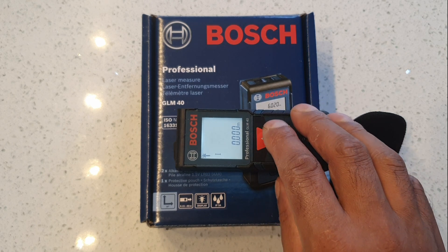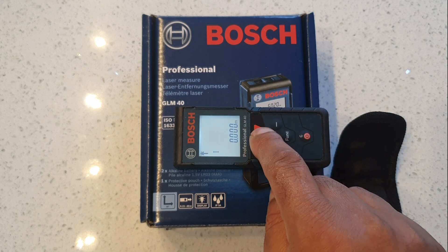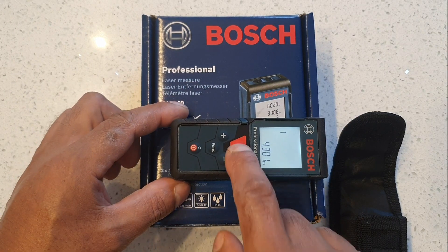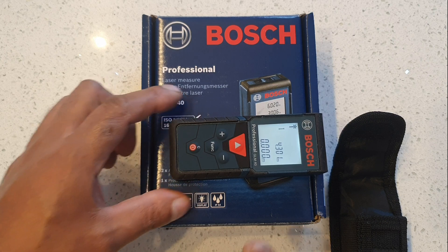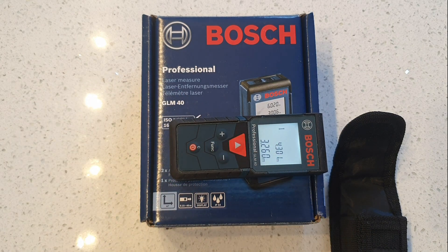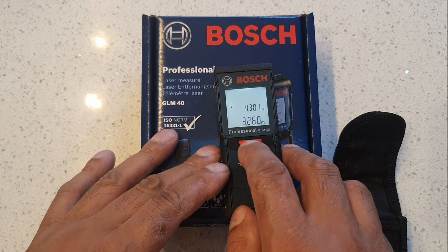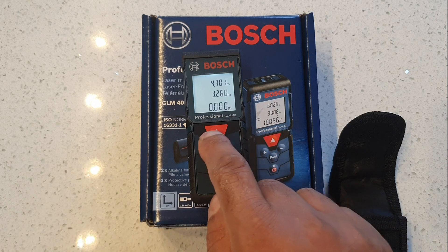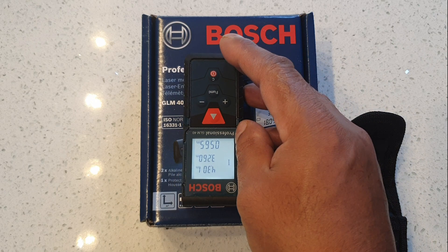Let's see the laser is pointing to the right place. That reads 4.3 meters. Let's try this way — 3.26 meters. And this way — 0.565 meters.